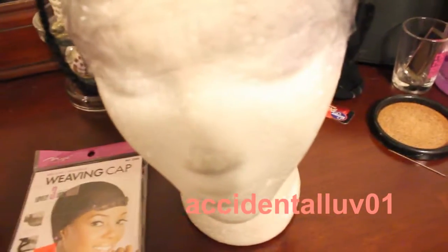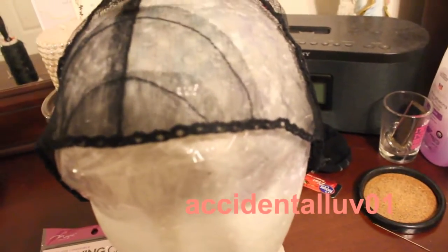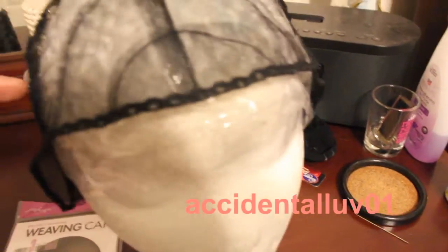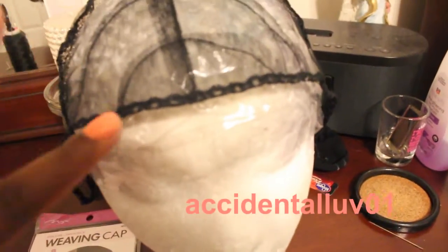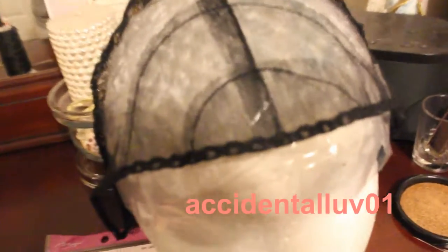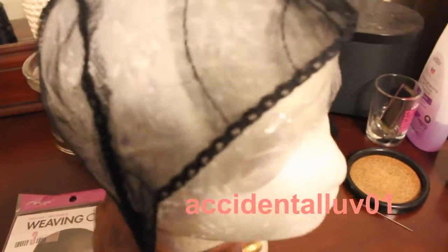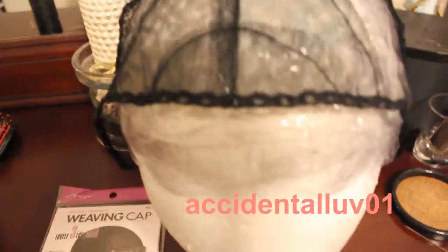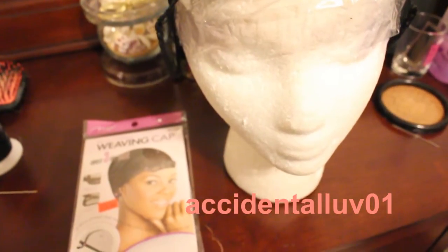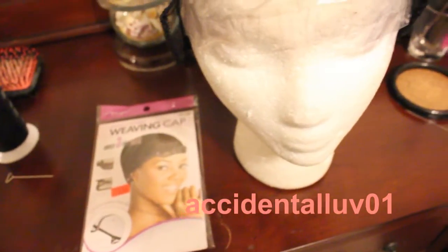What I did was I put the cap on my head, drew the line at where I was going to have my leave-out. I put out the sides and adjusted it so my edges would be able to be out to cover the remaining hair. Then I just started sewing four tracks to it. In reference to the specs of the hair, I have a 24, a 22, a 20, and an 18 inch — about four bundles total — and I was able to fit all four bundles on the cap.